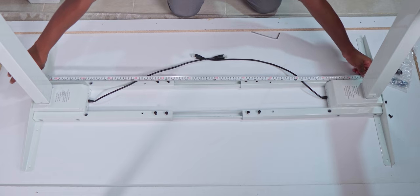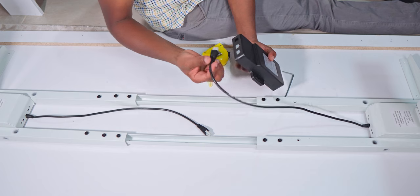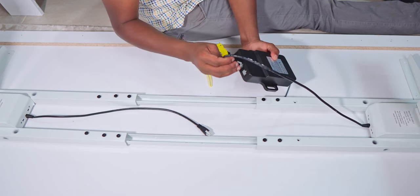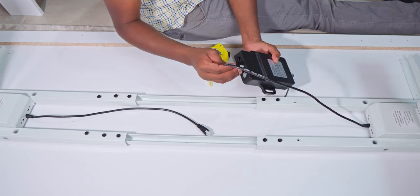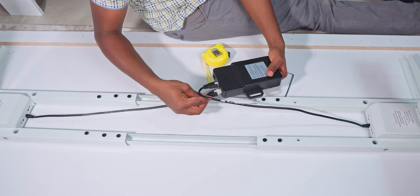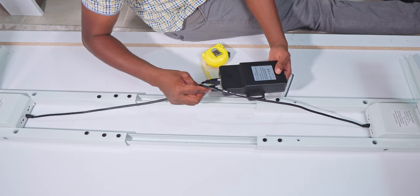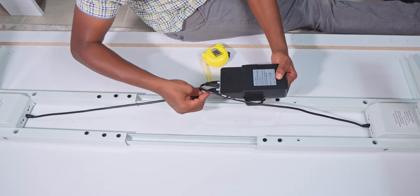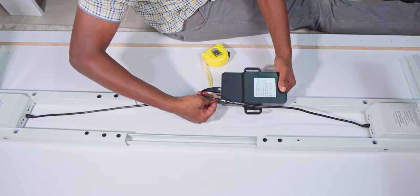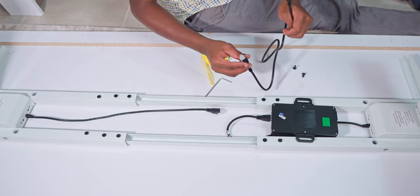Once comfortable with the adjustments, it's time to fit the control box onto the frame. At first glance the cables seem a bit too short to reach the control box from both motors — especially when the desk frame is at its widest setting — but remember we have the extension cable, which comes in handy here.